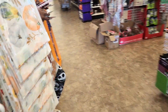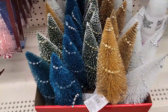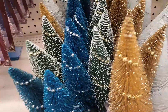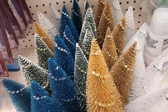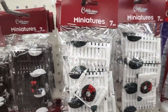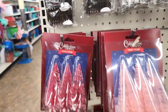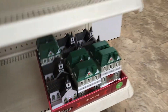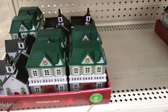Alright, let's go to the craft section. Let's see what's in the craft section. Some more bottle brush trees, and these have a little beaded garland on them — so that's different, I hadn't seen that before. And they also have more options for the miniatures here. They've got the gate in two different colors. They only have a few of the miniature houses and buildings and things.